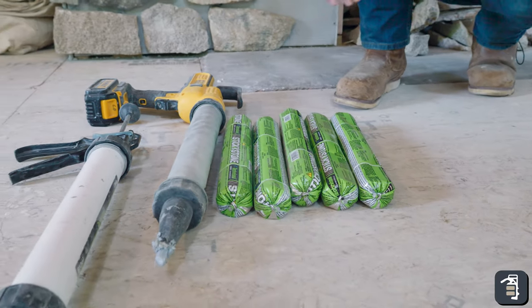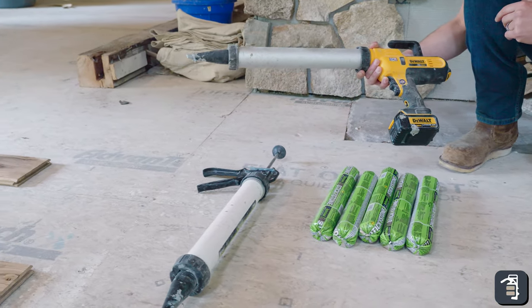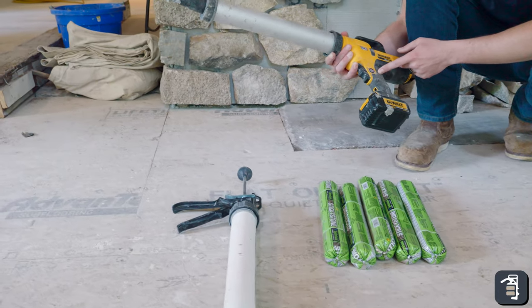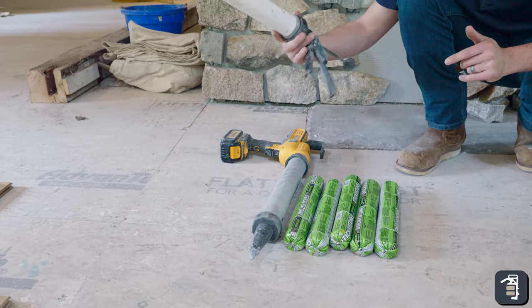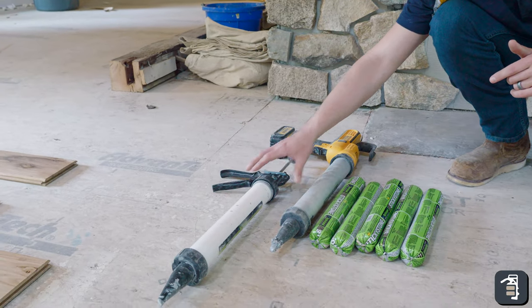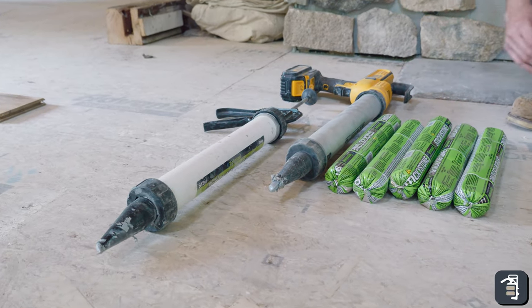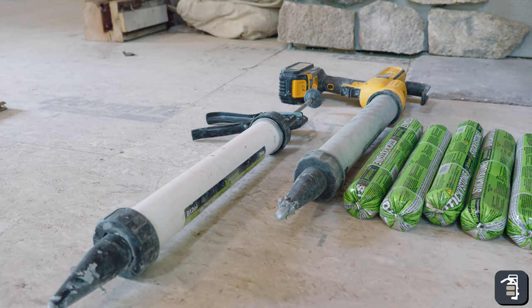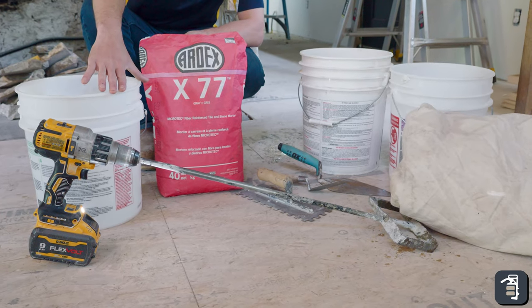Sticky stone versus concrete — we're going to be using a Dewalt gun to put it on. This is much better than using just the manual sticky stone gun because this one runs off a battery, but either works. Price point can be a big part of that, but there's not a lot of materials needed to do sticky stone, which is cool. Now we're going to talk about mixing mortar.